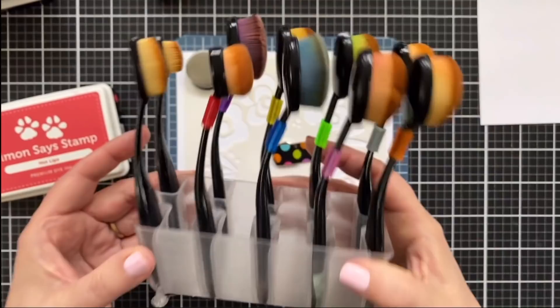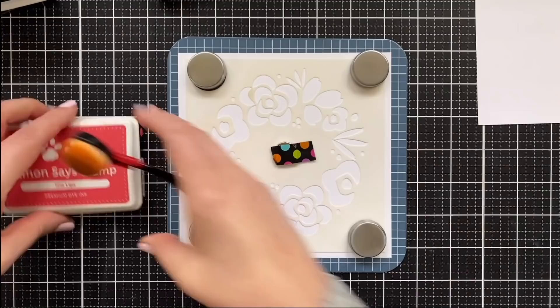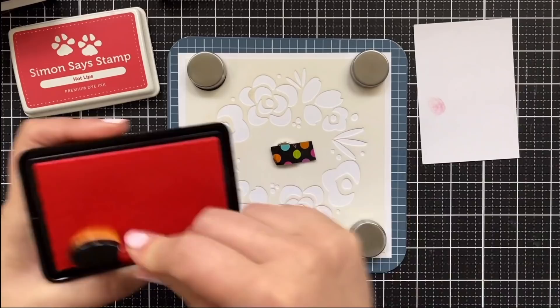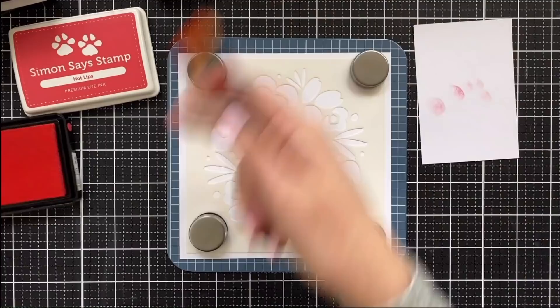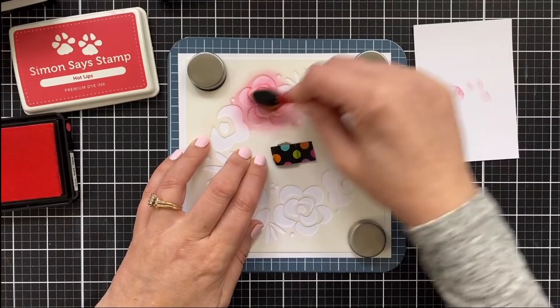I have my blender brushes here from Picket Fence Studio — these are the ones I tend to use with my Simon ink. I try to keep my brushes kind of separate for each line of ink that I use. I have a lot of brushes, so it's not a hardship. Here's what we're going to do: we're just going to ink blend a rainbow of color around this floral wreath. I'm not worried about realism — we're going for rainbow realism.